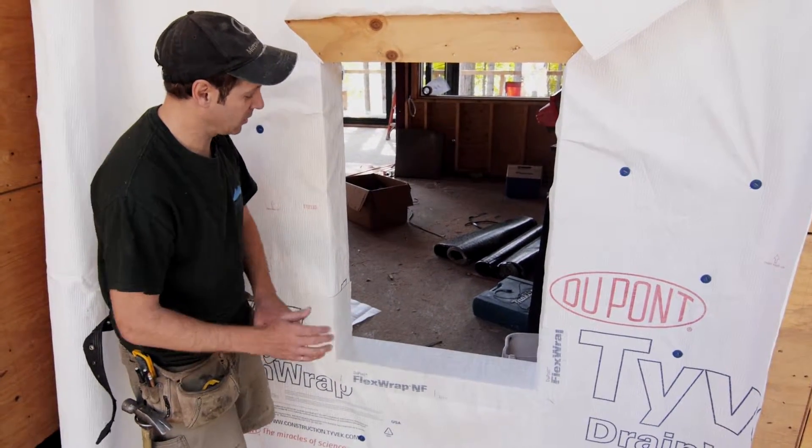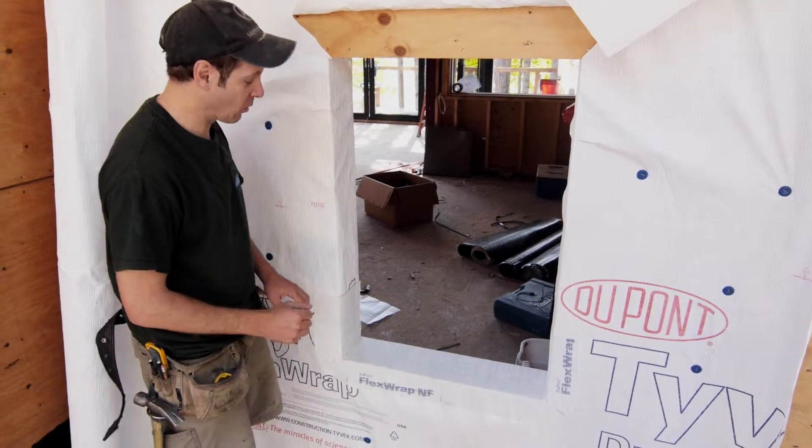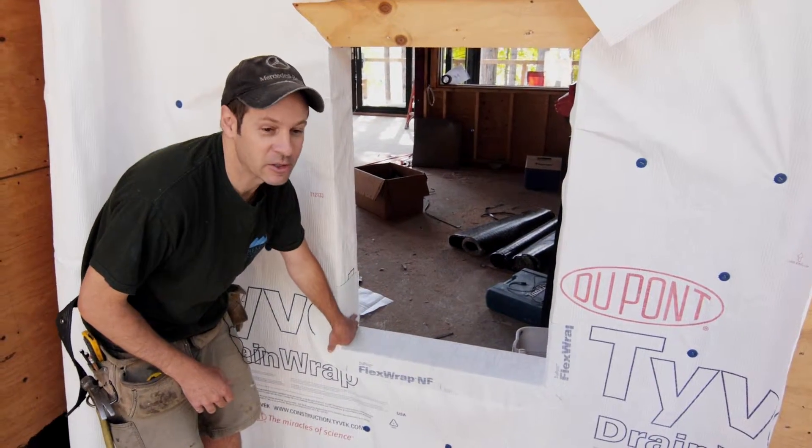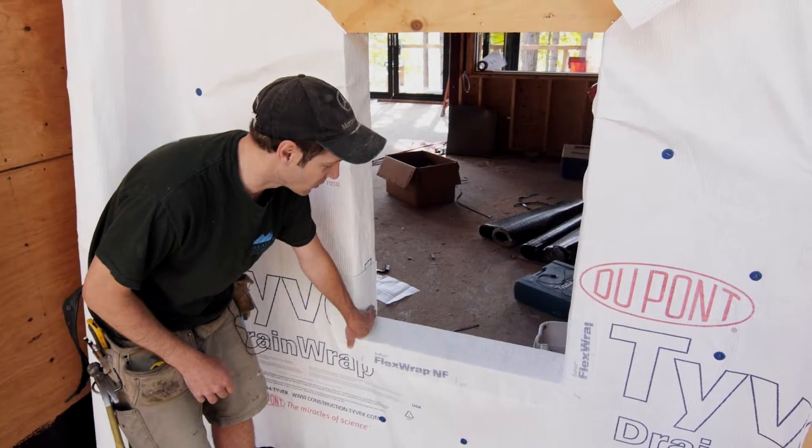If the window opening is not quite perfect, you have to really push the window and force it in. You get tearage, and you just don't get a good seal here at the corner. Corners are always the weak spots.